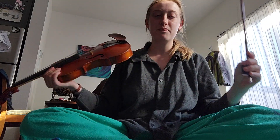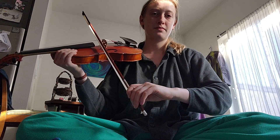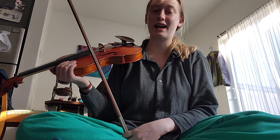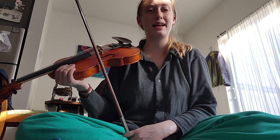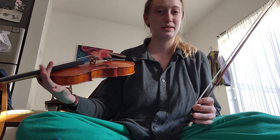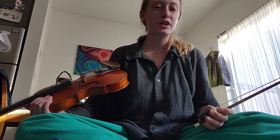In the scale I was doing staccato slurs — I was stopping the bow — and you shouldn't practice your scale like that if you want to get a legato sound in your waltz. The whole point of practicing that scale is to figure out the bowing technique without worrying about what's happening over here. So let me show you the scale with the pulse instead of the staccato sound.